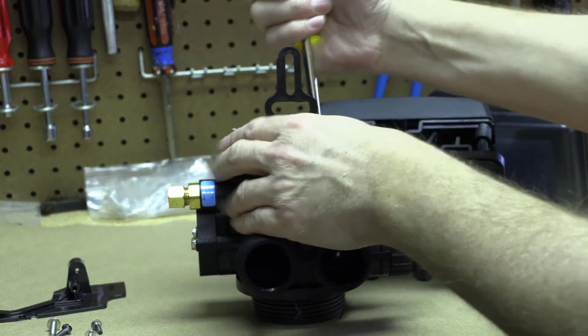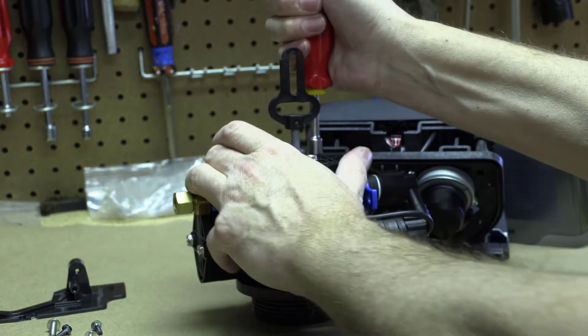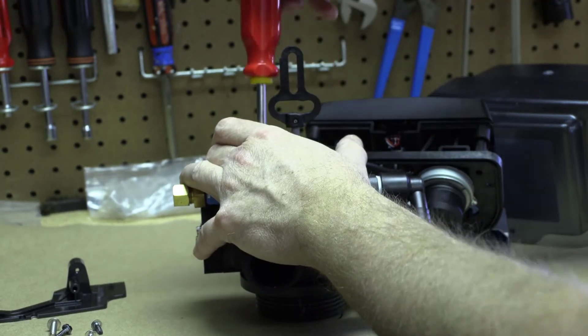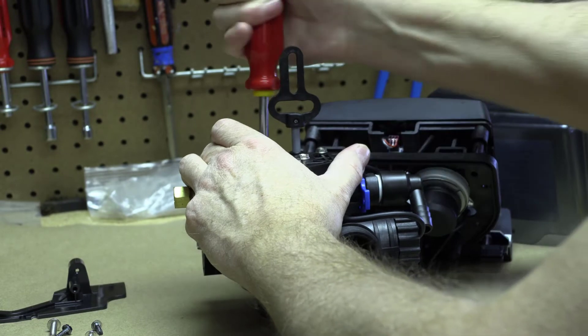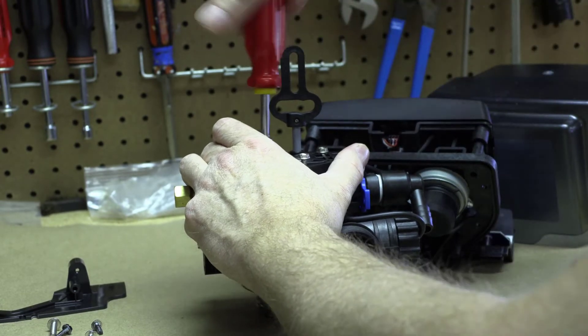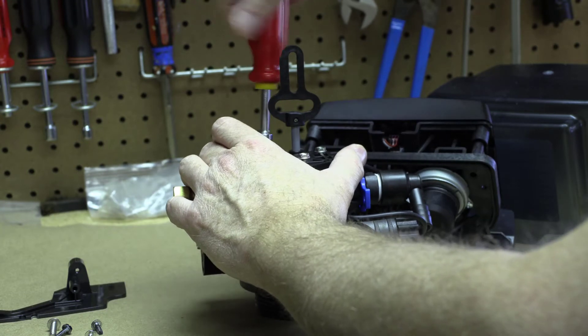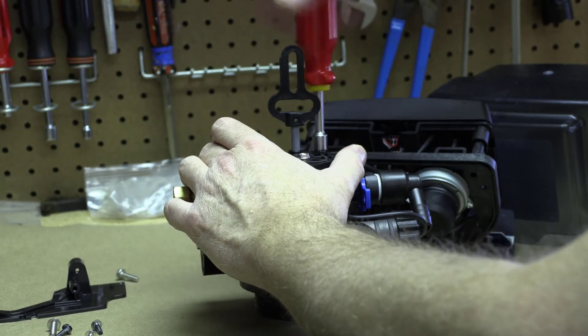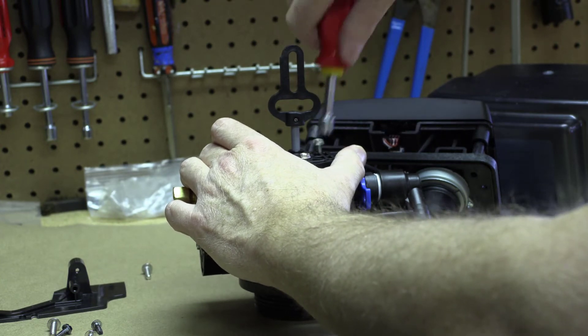Now you're left with the last three screws. When you're tightening these back down, do it like a tire — go crisscross among the three — and you don't need to over-tighten.